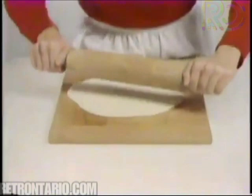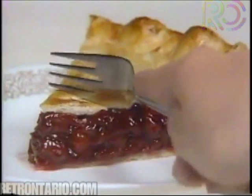Just add your favorite filling for a pie your family will love. Robin Hood — helping you bake better.